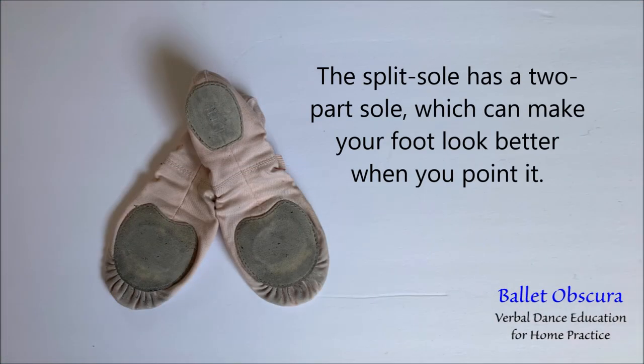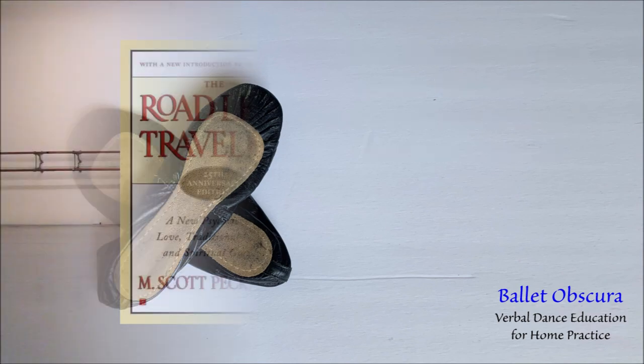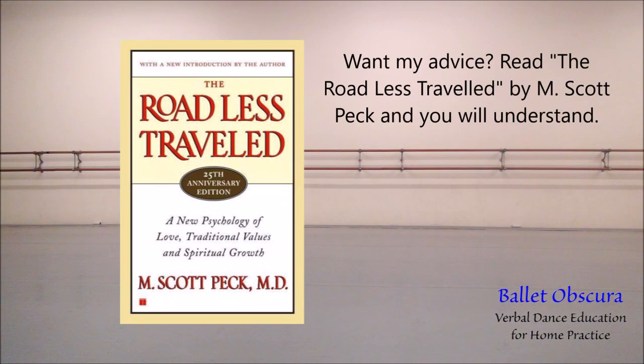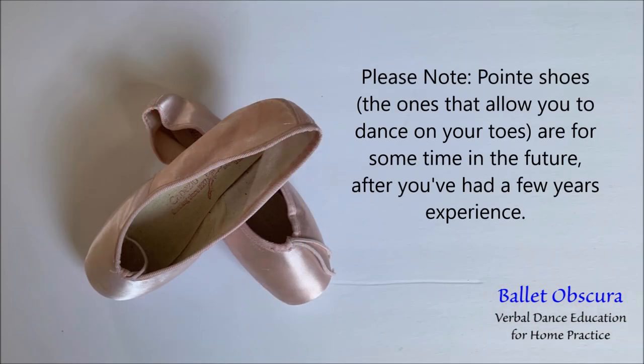There are numerous brands to choose from, and they have two kinds of soles: full sole and split sole. The split sole has a two-part sole which can make your foot look better when you point it. The full sole will make you work a little harder to achieve the same result. The choice is yours.